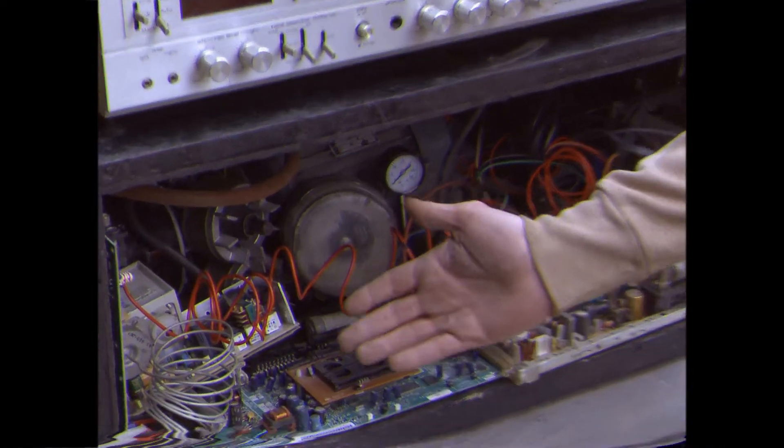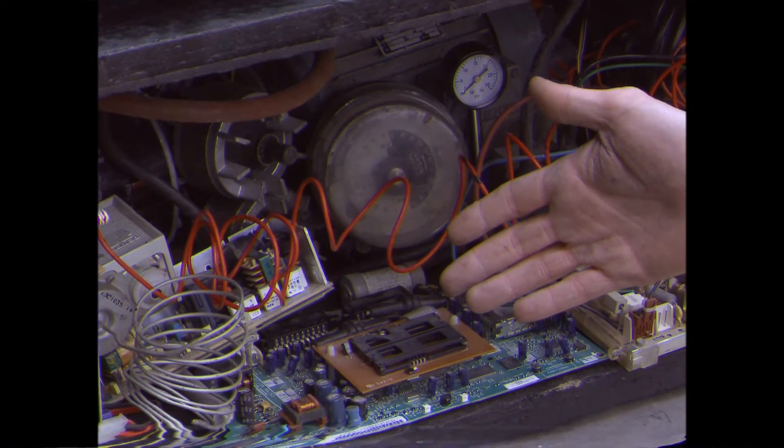It's easiest to understand how the system works if we take a look inside. The guts do look quite baffling, but actually the complexities are in fact very basic. One half contains the mass of electronics and gubbins and circuit boards, while the other half contains the standard Bolton diameter. This is easily resolved with expansion.